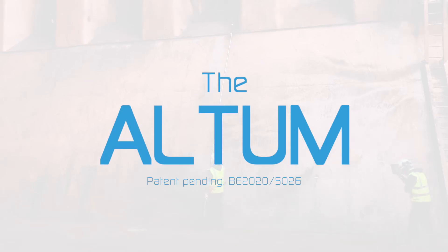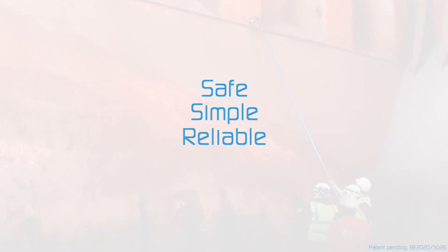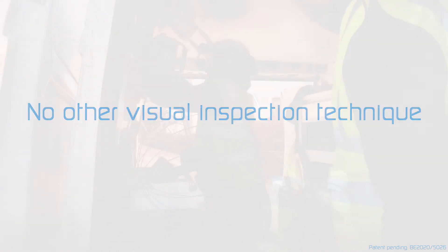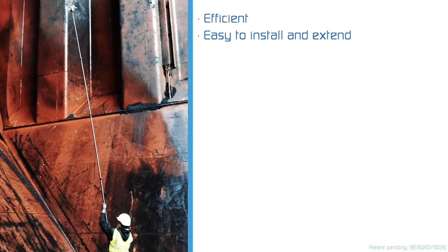The Altum. It's a safe, simple, reliable and cost-effective solution. No other visual inspection technique is more efficient. Link in the description box, on screen.